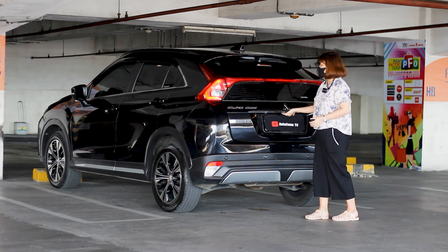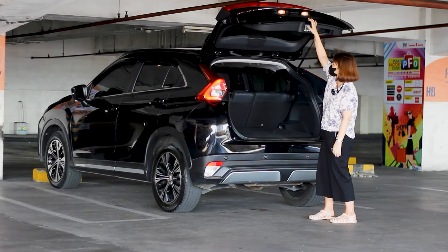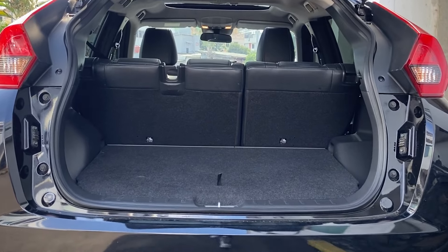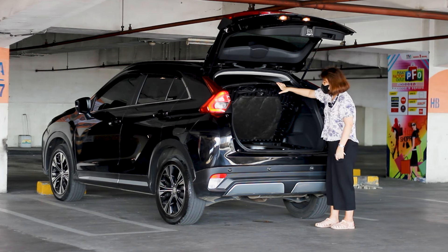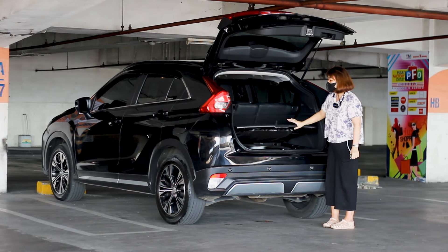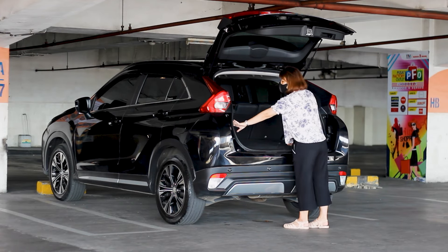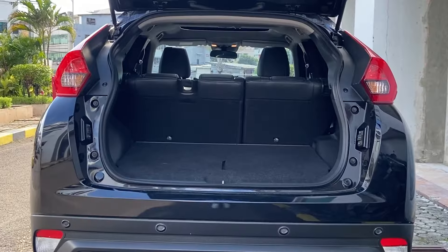Kita mau langsung buka bagian bagasinya. Ini belum elektrik ya teman-teman, jadi masih manual — tinggal klik aja langsung dorong ke atas. Untuk bagasinya, di bawah ada peredamnya. Ada ban serep, kunci, segitiga, dan dongkrak — semuanya masih komplit. Untuk ban serapnya ini belum pernah turun, jadi masih ada garis warnanya, bener-bener masih like new. Di sebelah kiri ada lampu untuk bagian belakang. Bagasinya cukup luas dan lebar, bisa taruh banyak barang di bagian belakang.